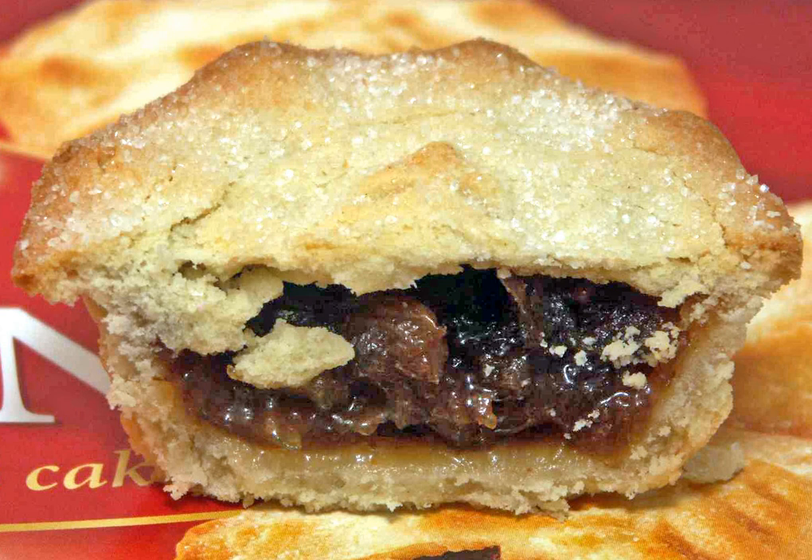A mince pie is a sweet pie of British origin, filled with a mixture of dried fruits and spices called mincemeat, that is traditionally served during the Christmas season in the English-speaking world, excluding the USA. Its ingredients are traceable to the 13th century, when returning European crusaders brought with them Middle Eastern recipes containing meats, fruits and spices.